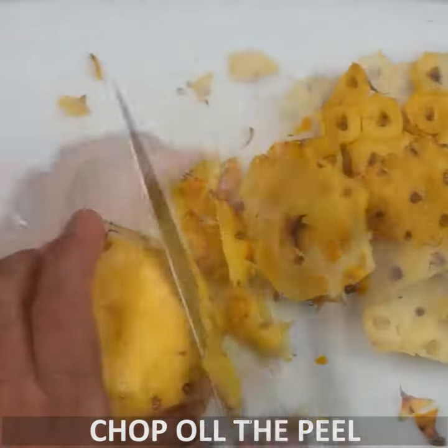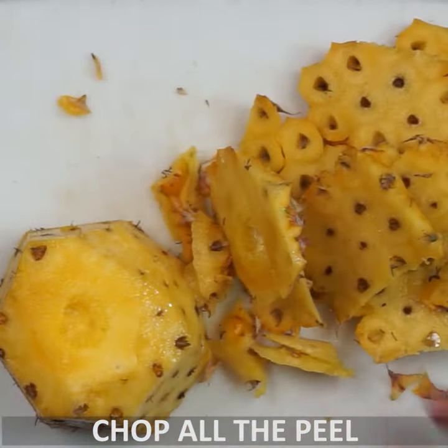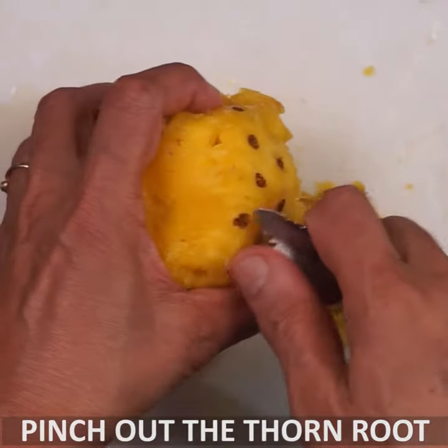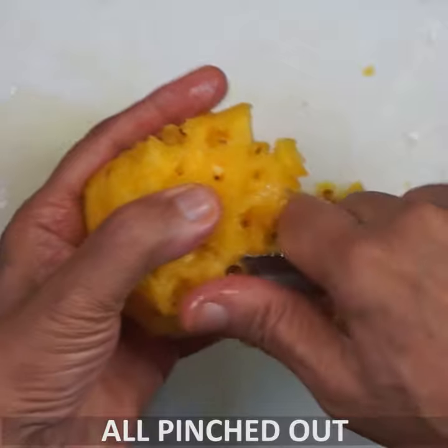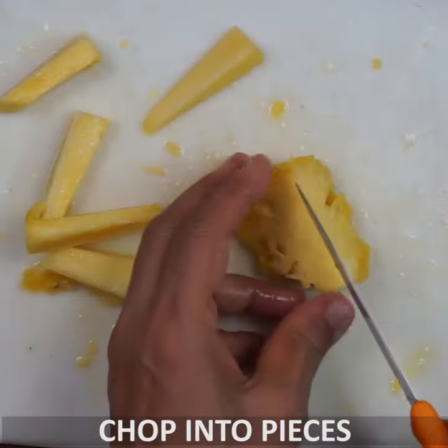Keep it in half and continue cutting. Not just a tip — go all the way. Now chop it.